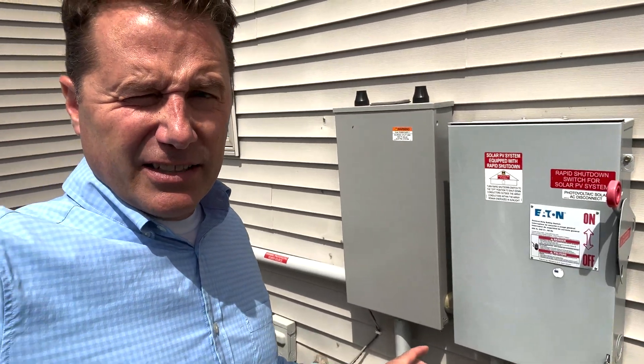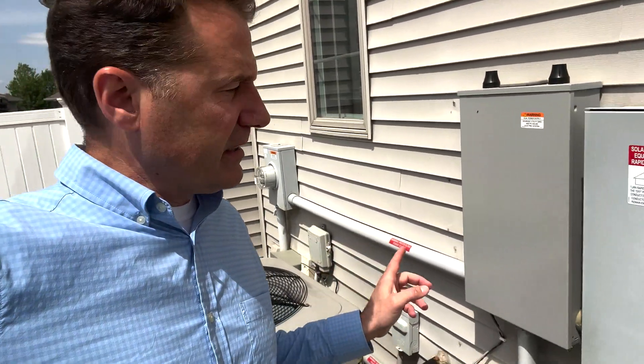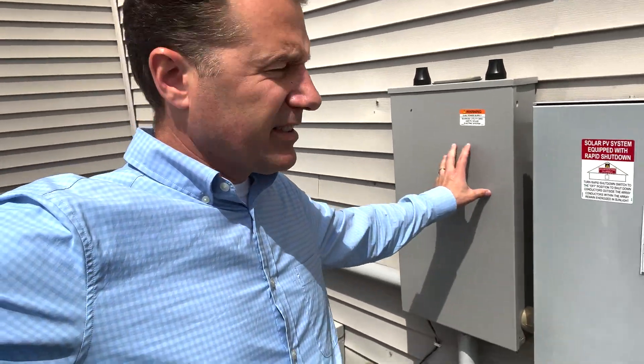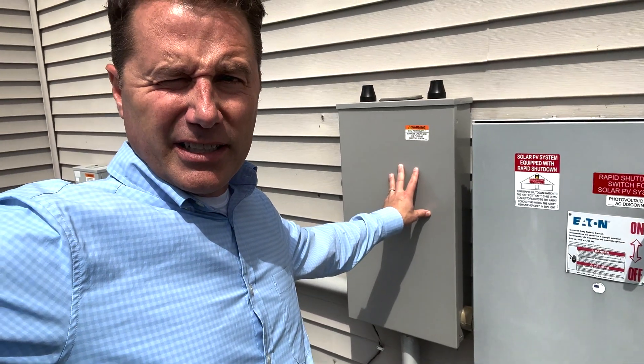It's not nearly enough for the power I use with charging three Teslas, but it goes a long way - it helps. Anyway, here on the outside of the house we have my electric meter, which has always been there. Here's the new equipment: we have the shutoff, which is code - you have to have a shutoff for your array - and then this is the Tesla gateway.